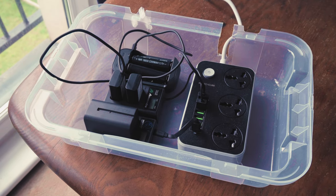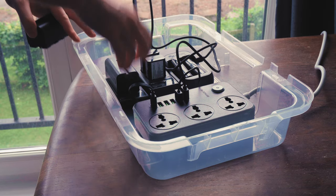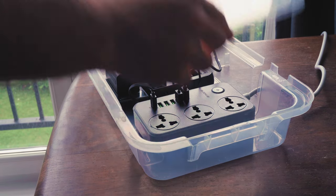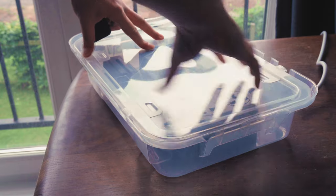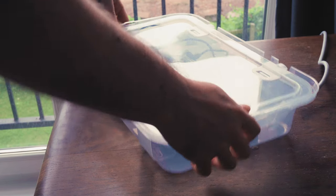This is a simple DIY box where I've just velcroed in a power adapter with a lot of my chargers and batteries and I've placed them in such a way that I can fit them in and get access to the cables. And right now I'm gonna show you how to make it.